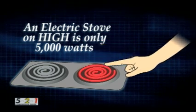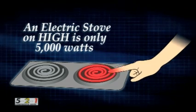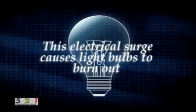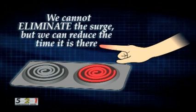As you can imagine, this has an extremely damaging effect on your compressor and its components, especially the components which are critical to your electric bill. This surge is the reason a light bulb always burns out when you throw the switch on. We cannot eliminate the surge, but we can cut the amount of time it's there.